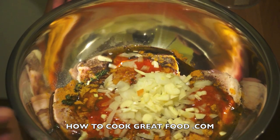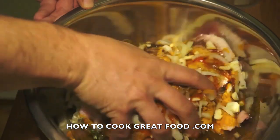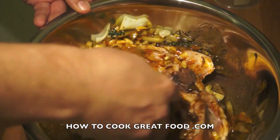We just need to give that a mix around and then cover it. I'm going to cover it and leave it in my fridge for a couple of hours. You could cook it immediately if you want but it won't be quite the same. If you could leave it overnight, that would be fantastic. My hands are clean — I'm going in with my hands; you can use a spoon if you want. There are some absolutely gorgeous flavors going on here and it's just so simple.